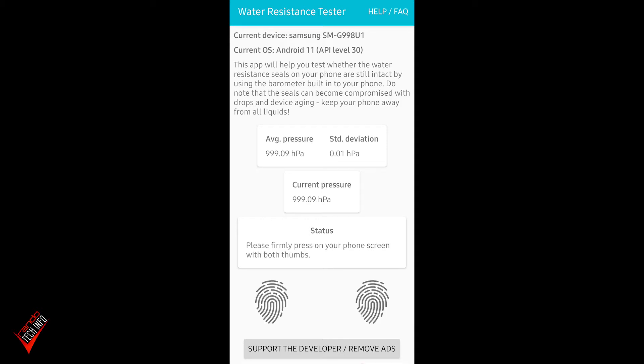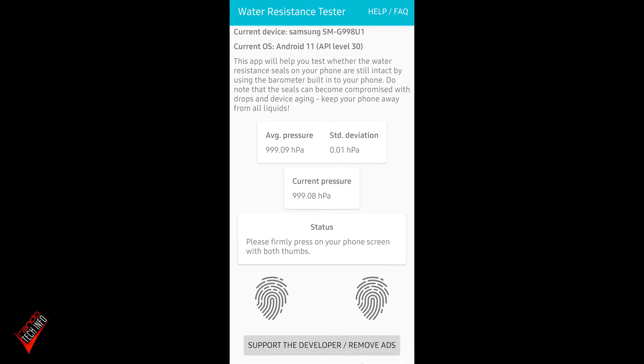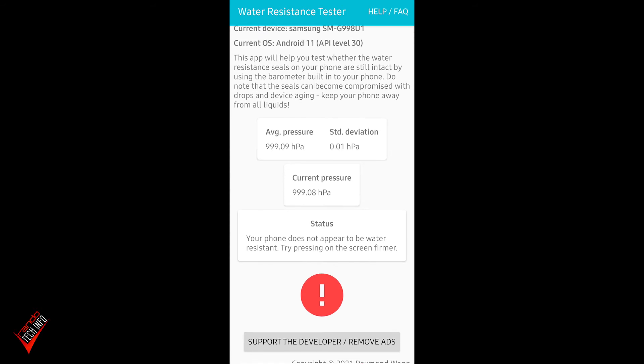Now let's test it with the tray out. The SIM tray is out — pressing on the screen with both thumbs. This is definitely taking longer. Okay, there we go: 'Status: your phone does not appear to be water resistant. Try pressing on the screen firmer.'